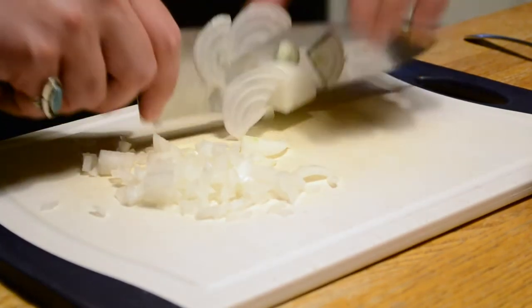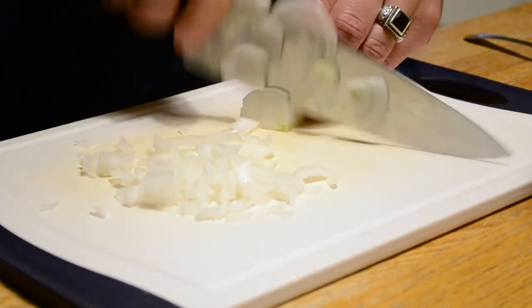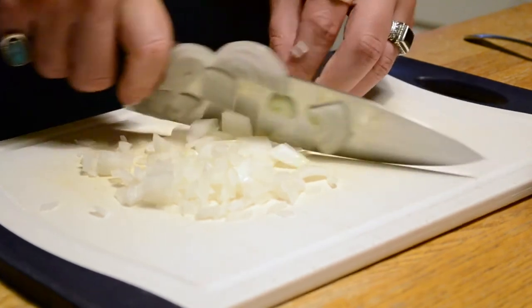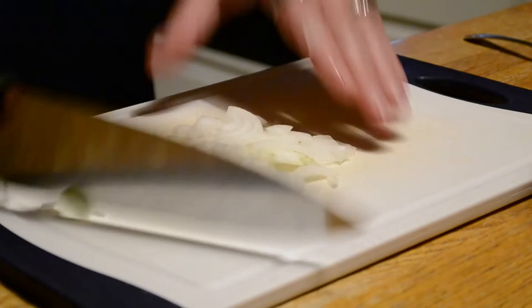And then at the very end here, I just want to show you real quick — this is what we call a chop. So notice I just cut it in half, and I just very quickly make a couple of quick slices. Now, those are a little more uniform than you would expect, but it's just a nice, clean cut.